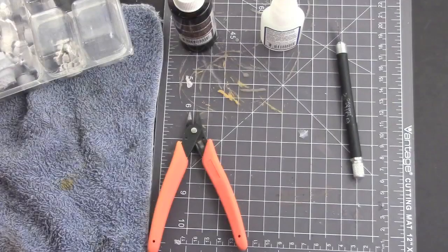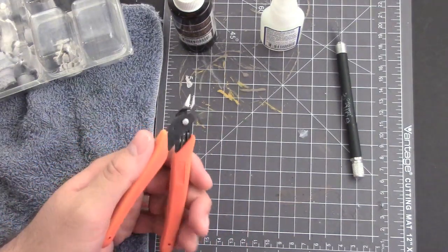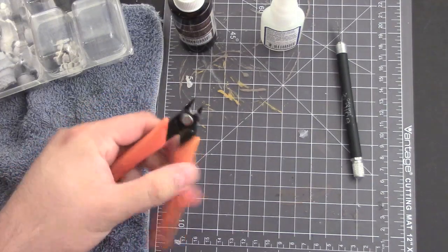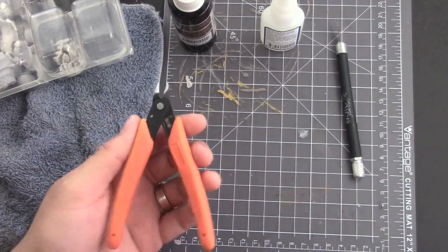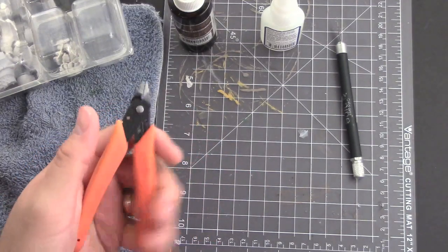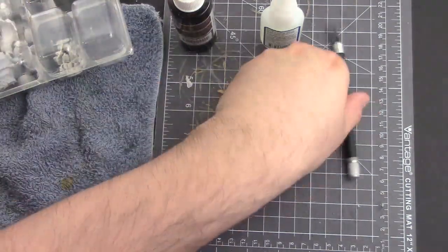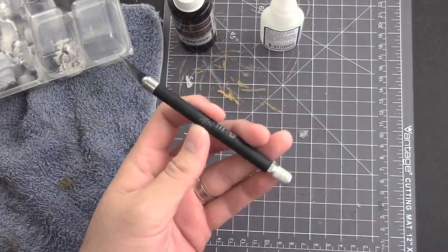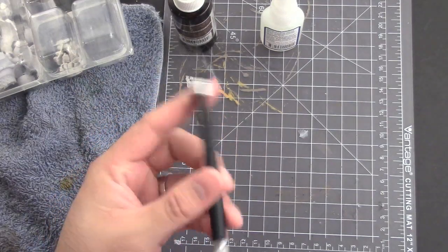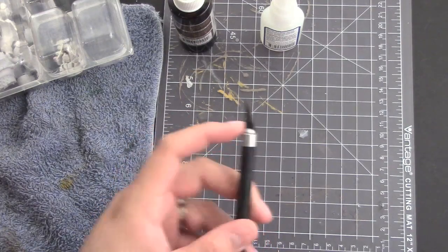I've got everything laid out here. Running through my materials list: I've got some handy clippers — I highly recommend picking up a good pair with the flat side to make sure you get a nice clean cut. These are from Xuron, bought at a hobby shop, spring-loaded kind that push back. I've had them for years and they work great. I also have a hobby knife — this is an X-Acto knife, Gale Force 9 brand, blades are replaceable and this one is about due for a replacement.